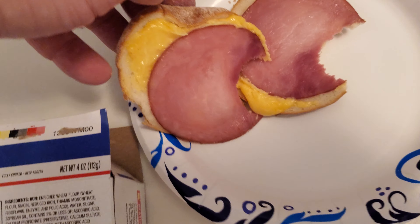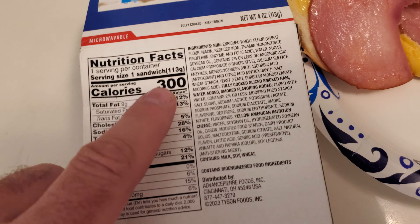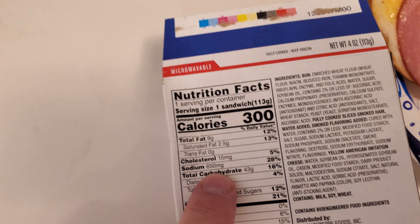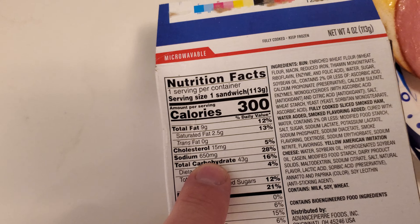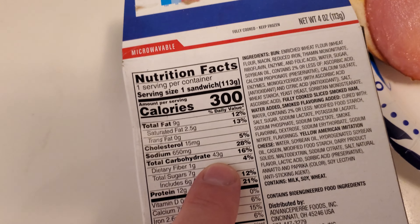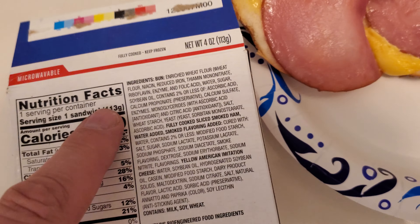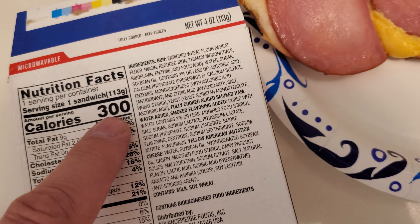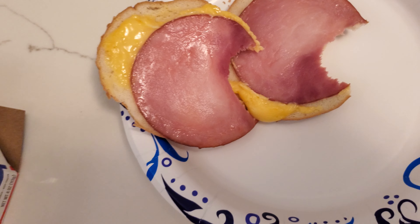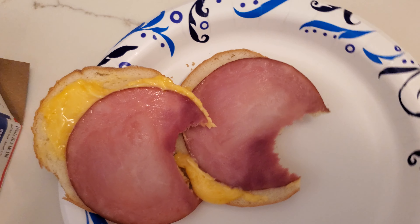Let's open it up. It has 300 calories, 650 milligrams of sodium, and 43 grams of carbohydrates. So 300 calories — let's open it up.